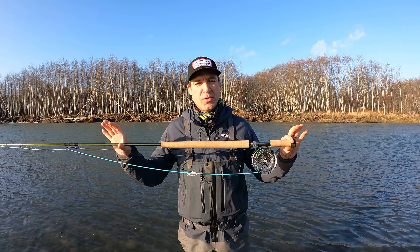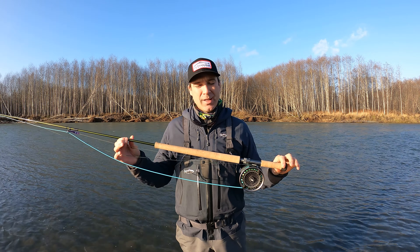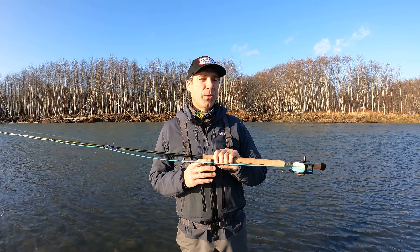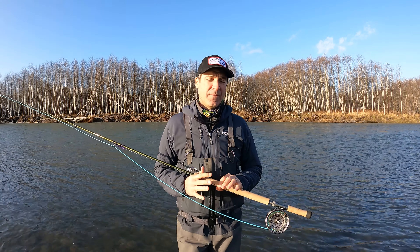One of the rods we've been fishing today is the new Sage Sonic 13 and a half foot seven weight, and we have this one paired up right now with a 550 Skagit Max. We also threw this rod today with a 525 Skagit Max Launch, which is the new line from Rio that just came out. We casted probably eight or nine different rods today and we had 10 feet of T11 on here.